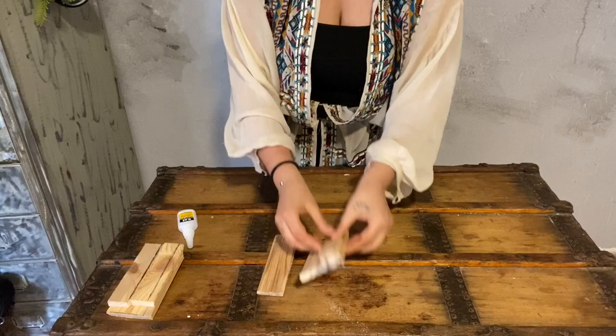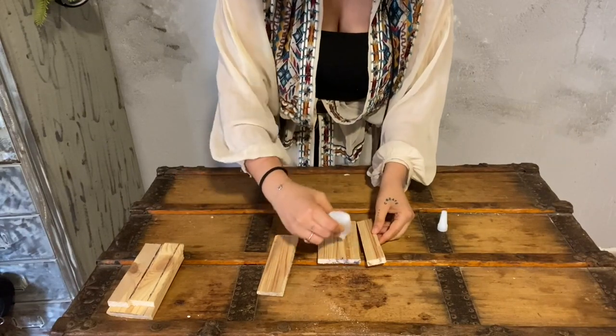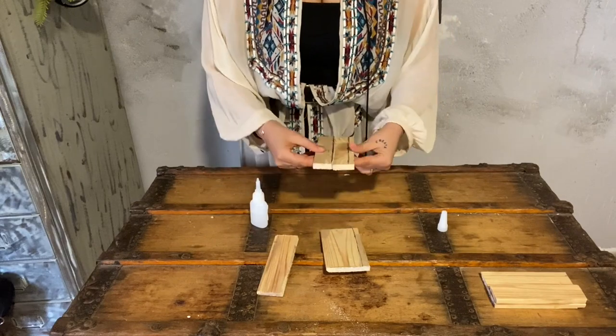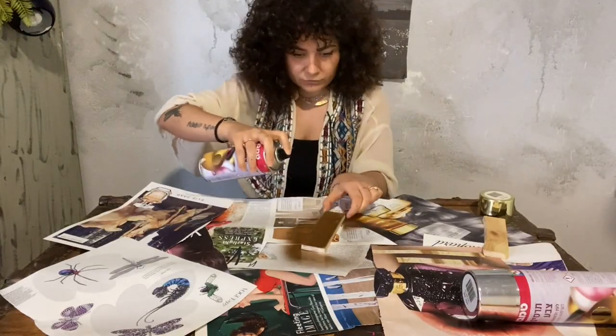Now stick the tiny three-centimeter part onto the bigger chunk — this glue works for both wood and leather, so it's perfect. Place it on the side, do the other one, and put something heavy on top to dry.